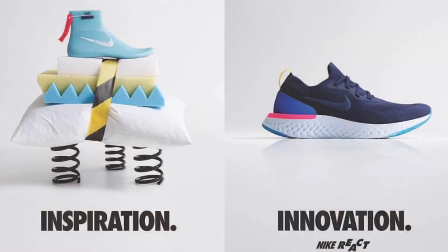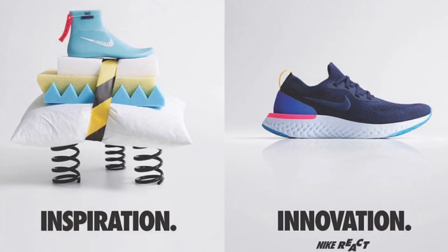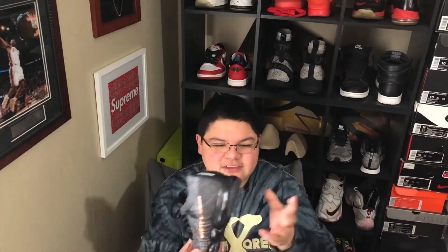A lot of people are saying that React foam is comparable to Boost, and Boost might be what React is going for. We don't know yet until we get them in hand on the 22nd. They also just released the VaporMax last year, which is very, very comfortable and very responsive. I love these shoes — they're like one of the most comfortable shoes in my collection. I just love how bouncy they are; it's like walking on a trampoline.